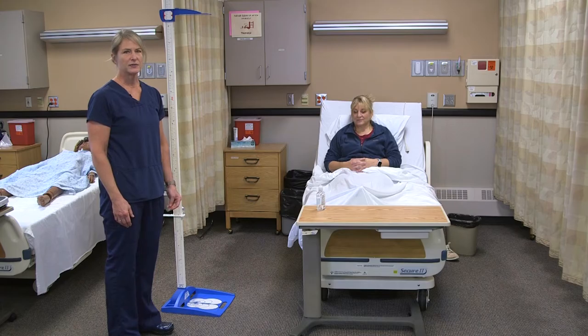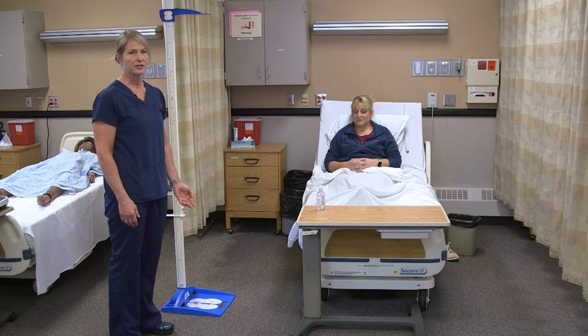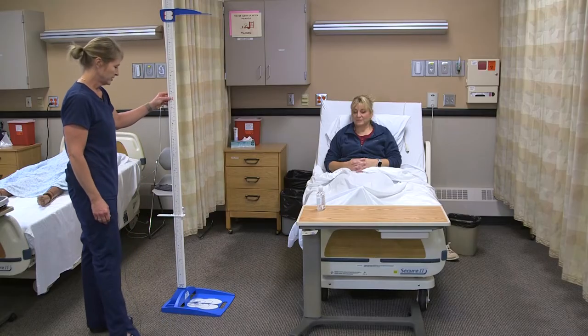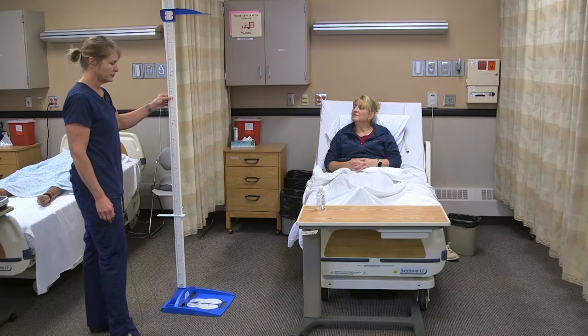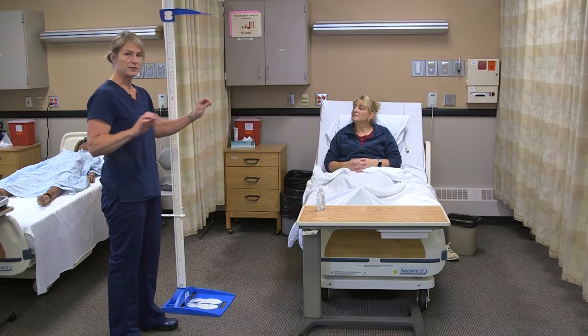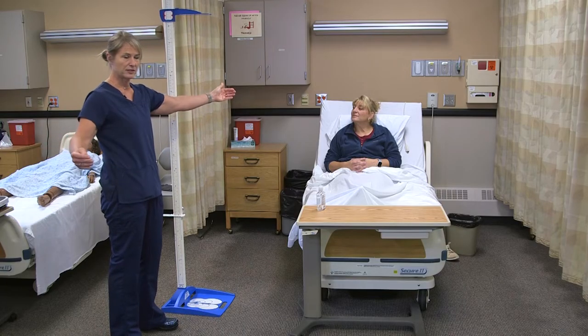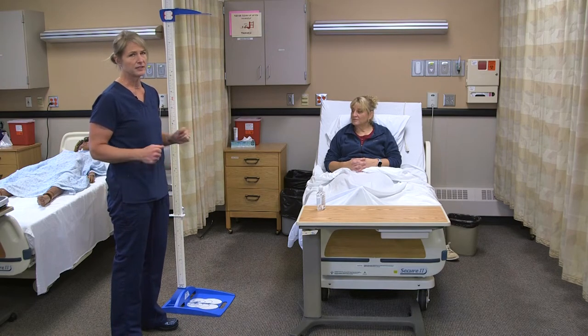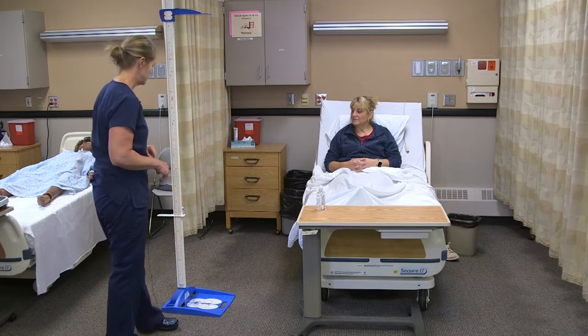To get the height of a resident, it will depend on what equipment is available in your facility. In this scenario, we're going to use a tool that can be brought to a resident's room. You could also have the resident lie flat in bed and use a measuring tape from their head to their toe. Typically it's in the medical record, so it doesn't have to be done very often as it doesn't fluctuate like the other vital signs we need to collect.